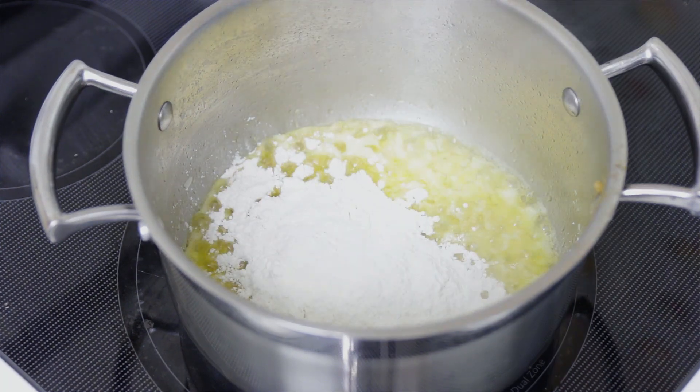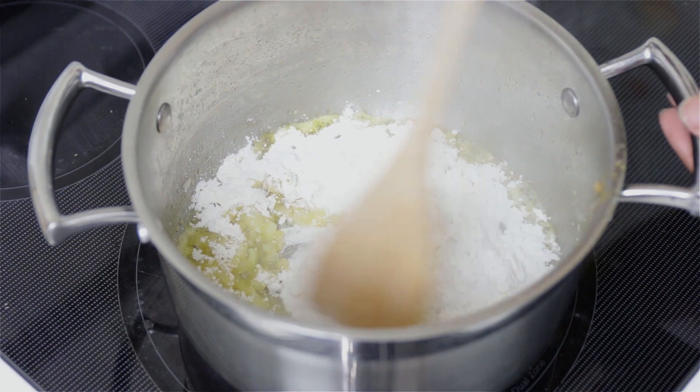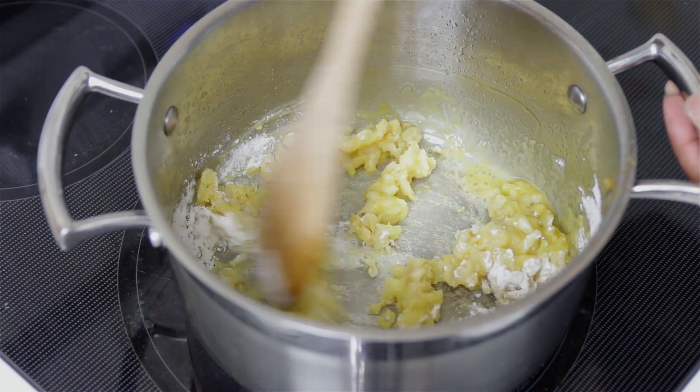After that, sprinkle in some flour and mix everything together until it forms a paste. Once it forms a paste, cook this for one to two minutes — we want to get rid of the raw flour taste.